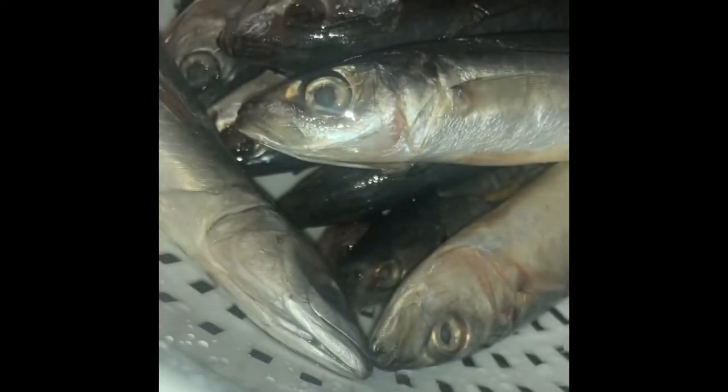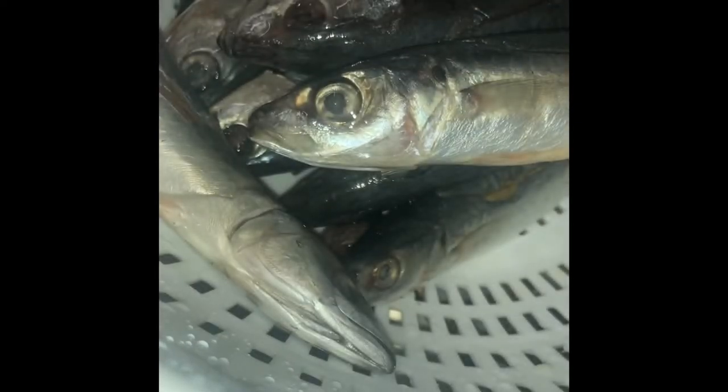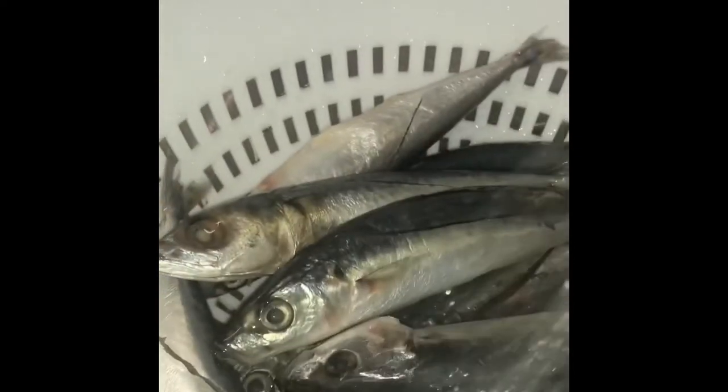We need to clean the galonggong and take off the guts and the gills, and wash it very well. Drain and set aside.